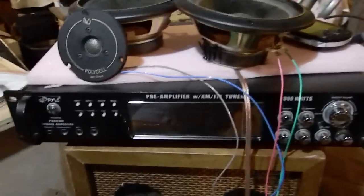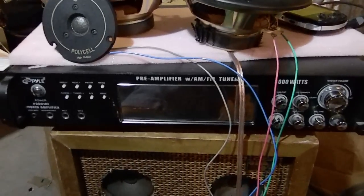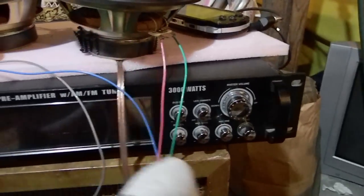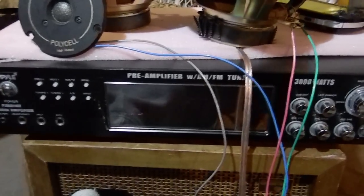This amp might be messed up because I ran it at dual 2 ohm, but it said on the box and in the manual that it was stable at that, so I assumed it was safe. But never assume anything with Pyle, especially when they give you a number. This thing is probably 600 watts at its best, and I doubt it even puts out that.